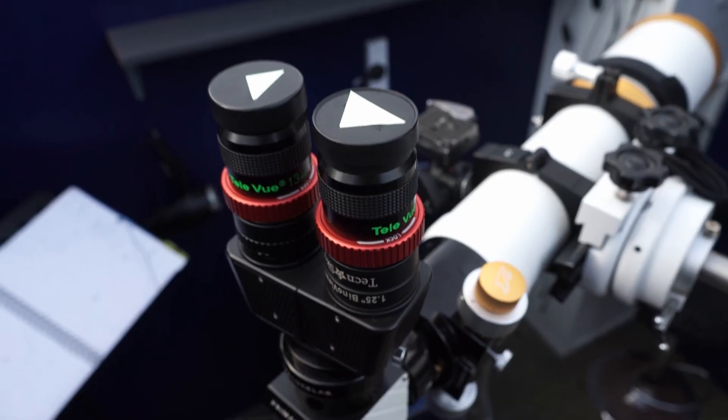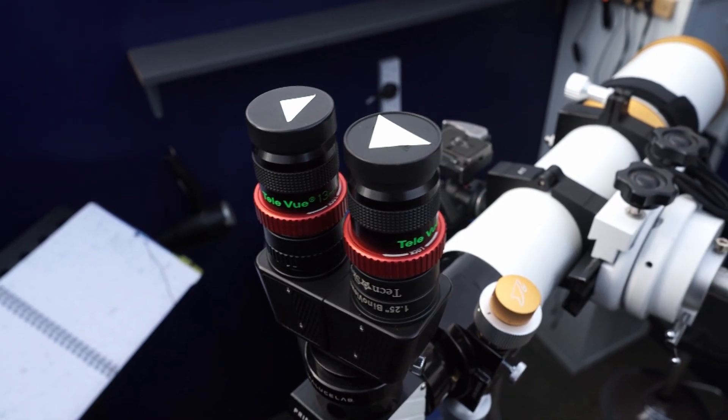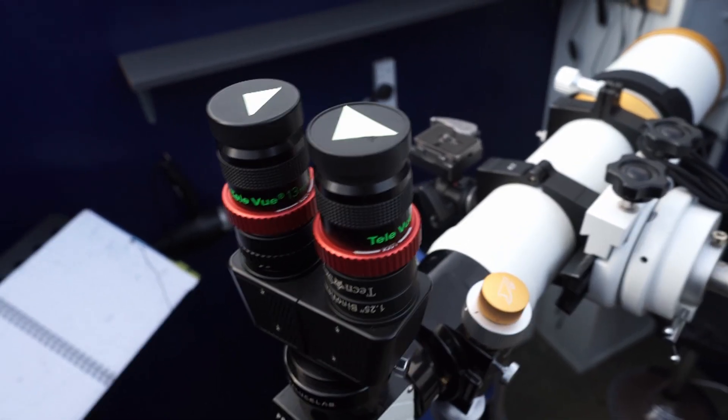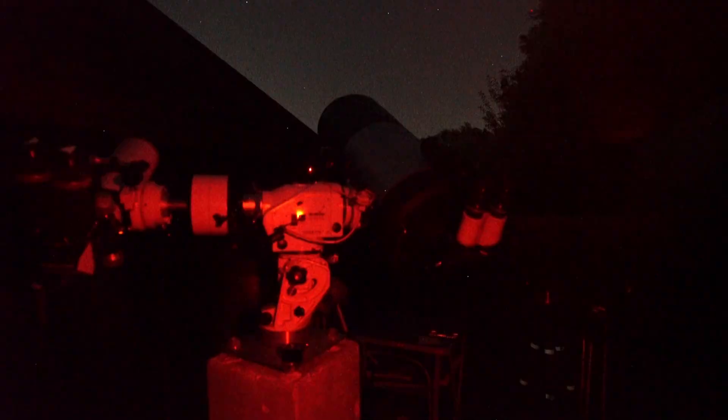With one set of eyepieces I can literally switch back and forth without having to swap the eyepieces over. On the Megarane 90 I've got a pair of linear Bino Viewers — the type where you don't need any barlows or optical correctors. If your eyepiece can come to focus then the Bino Viewer will come to focus as well. It's really nice being able to look through the high magnification, highly detailed view on this side, then move over to the Megarane and get the wide angle, relatively low power field of view as well.